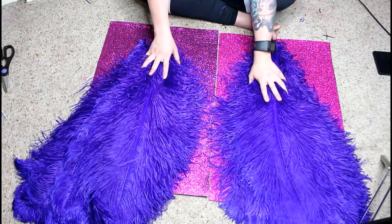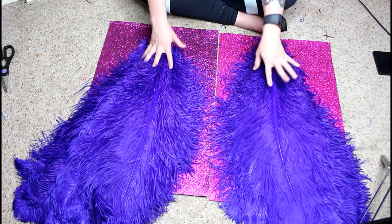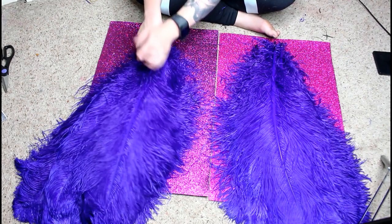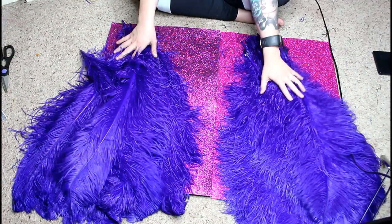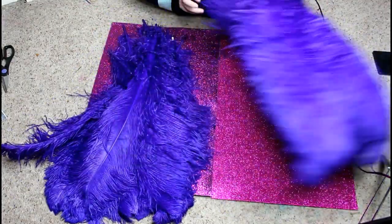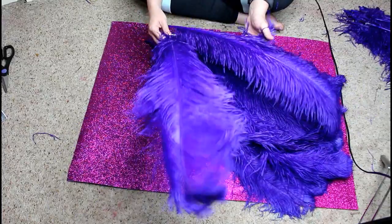Once divided, count how many are in each pile — ideally 25 in each. If one pile has 30 and the other 20, find five from the larger pile that bear more toward the middle and slightly to the opposite side, so you can get away with using them on the other side. Then pick one side to start with and set the other feathers aside to work on later.